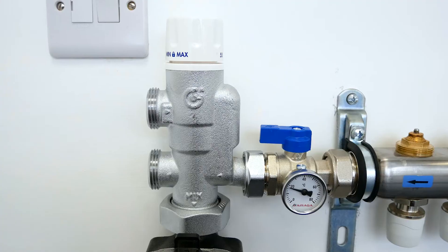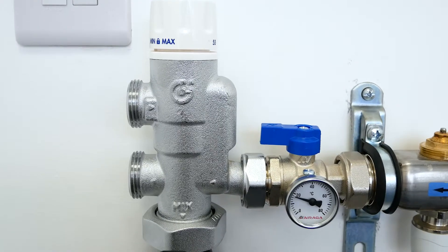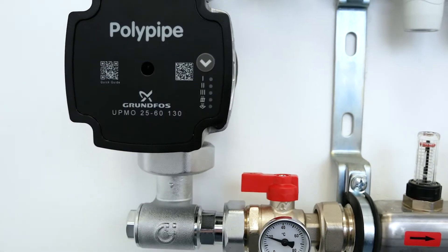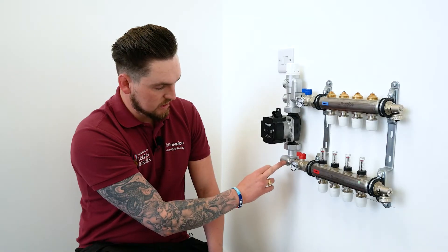Moving from left to right, we've got the blending valve, which takes a hot supply and a cold supply and ensures there's a controlled and stable outlet temperature for the underfloor heating system. Moving down from that, we've got a Grunfoss UPM3 pump with the Polypipe branding, and at the bottom of that we've got an elbow.